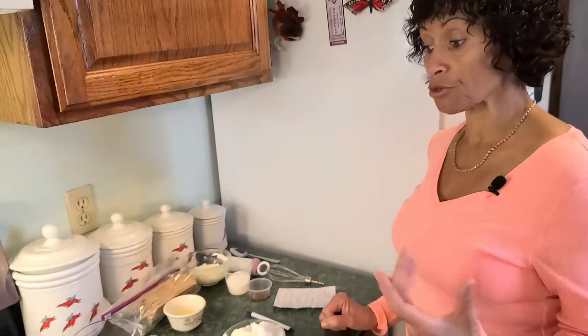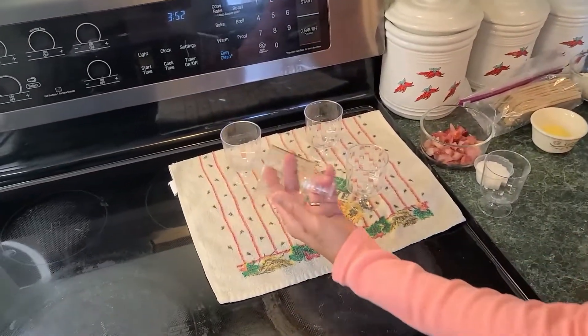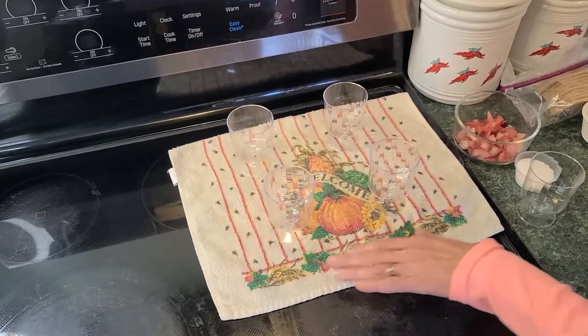This recipe is a no-bake strawberry cheesecake cups. I'm going to show you the ingredients. We have four cups — the ones I'm using are five and a half inch cups. You can use six inch cups also.